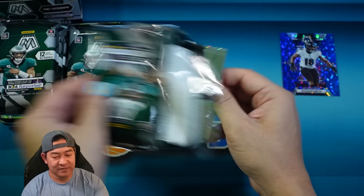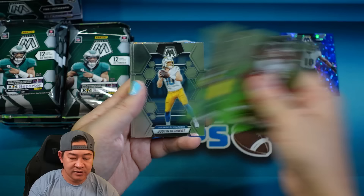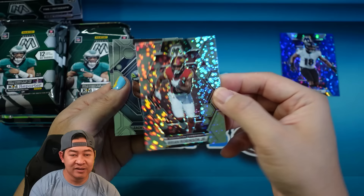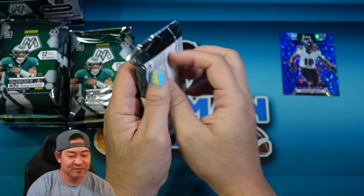Alright, next pack. Dalton Kincaid on the No Huddle, Trey Lance, Mark Andrews, Christian Watson, Herbie, Jalen Ramsey. How about a Brian Robinson Jr. on the No Huddle parallel — that is the disco or bubbles, whatever you want to call it. Those are not numbered, just like the silver No Huddles. Zach Charbonnet and Jordan Addison — couple decent rookies right there.